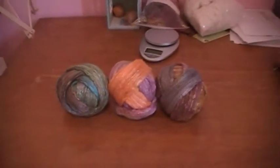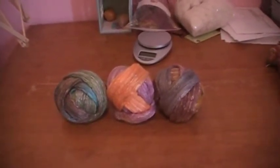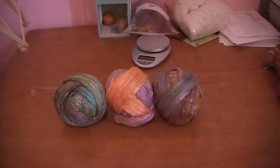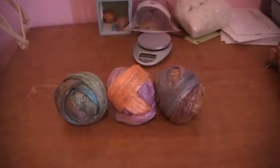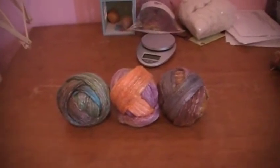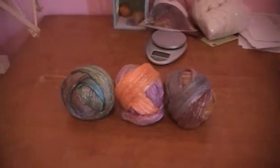What I did was I dyed them, rinsed them, brought them downstairs to the washing machine, and put them in the spin cycle only — no water, I didn't want to felt them. After that they get pretty dry, so I brought them in here to my drying rack and hung them up and left them overnight.